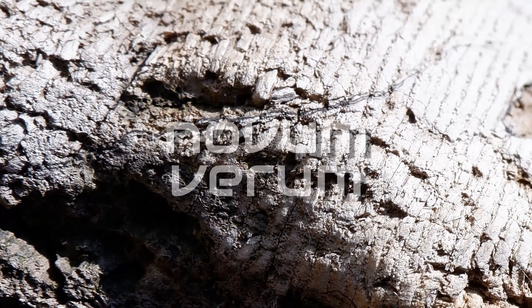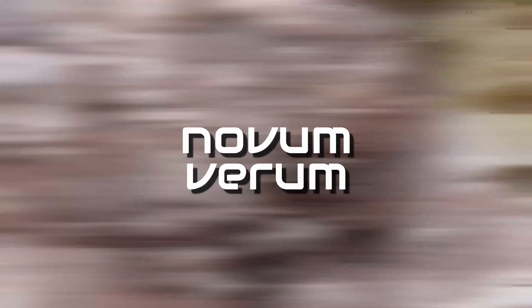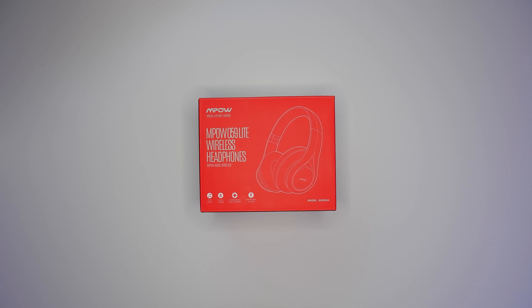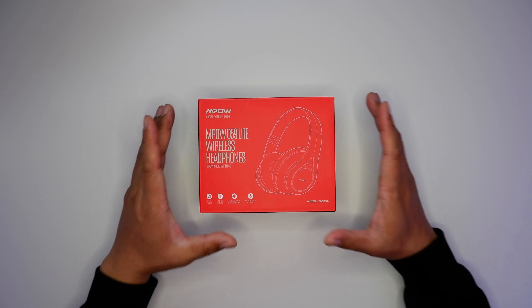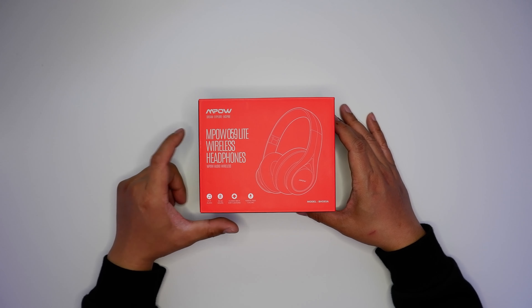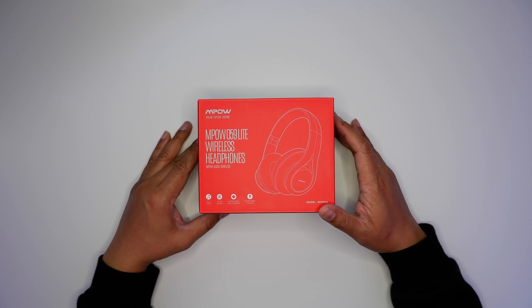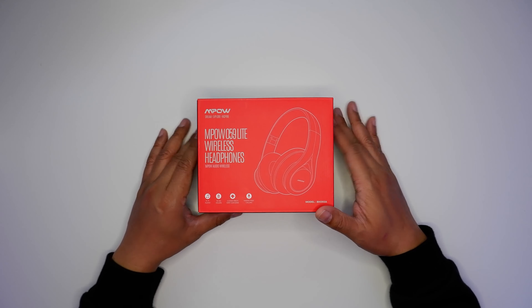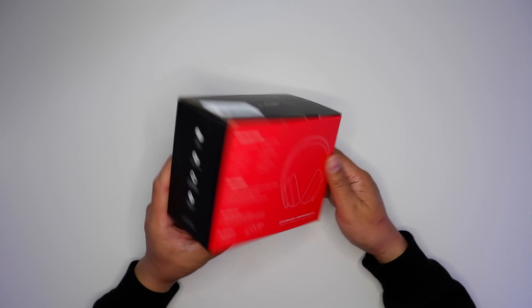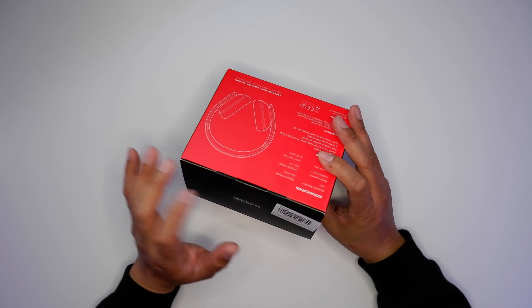Hi there folks, today we're checking out the Mpow 059 Lite wireless headphones. Happy New Year's folks, and welcome back to Novemberum. The very first product up for review on Novemberum is the Mpow 059 Lite wireless headphones. As per usual with Mpow, this comes in a red and black box with no factory seal whatsoever.